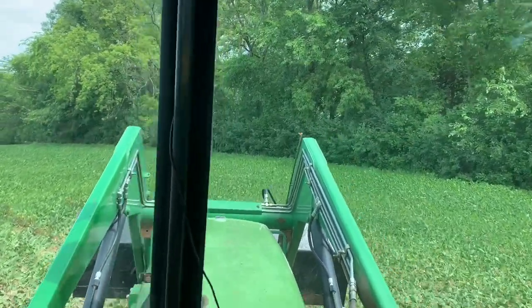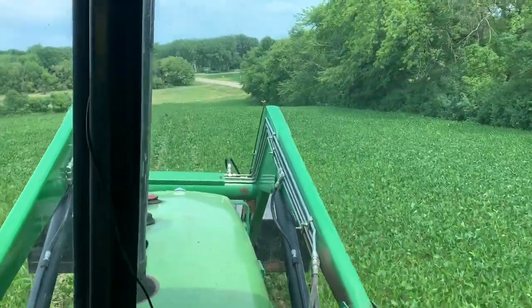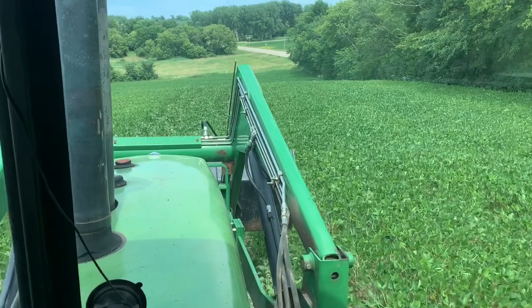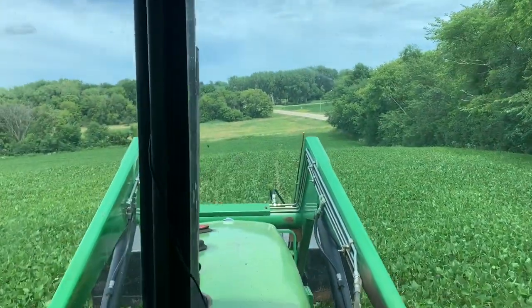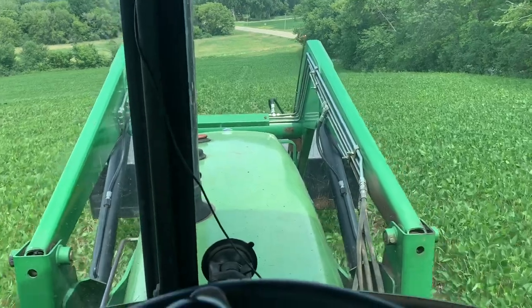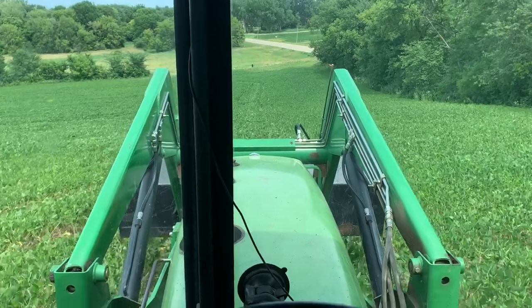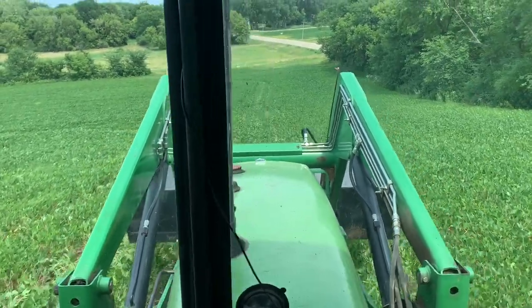There's a massive hill coming up. If you've ever run a sprayer in hills — certain sprayers at least — as you go up and down hills the product will swoosh to the back of the sprayer away from the pump. Then you're not pumping anything, you're not putting anything on the field. I like to be a little fuller than I need to be for that reason.